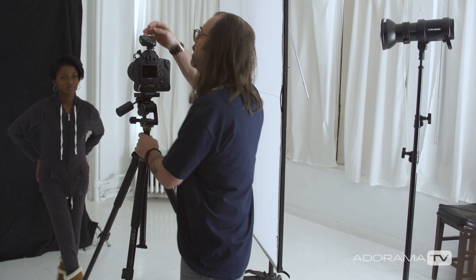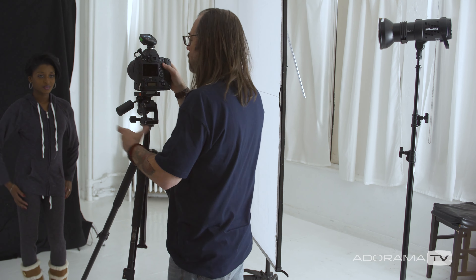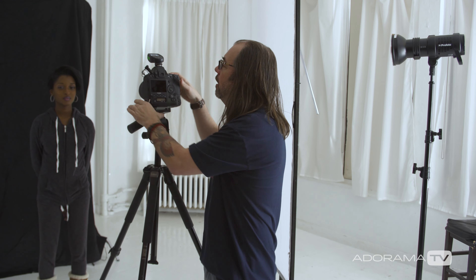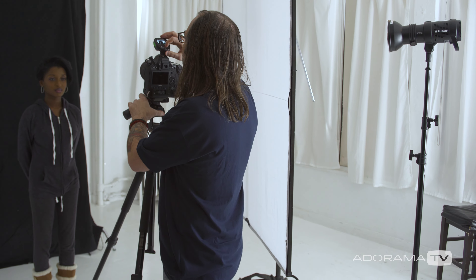That strip bank is giving us that nice hair separation light, which is super important here. Because if we only had our key light — which might have looked good in the first setup — with the black background we're going to lose all detail on that side of her. So I'm going to turn that off and take one like that so we can see what it looks like. Now this is just with the key light — yeah, basically we're losing that part of her hair against the background. I'm getting a little bit of light back there, but it's definitely not ideal.